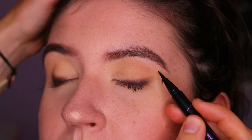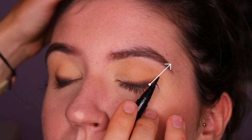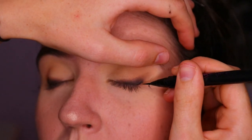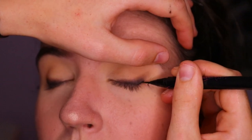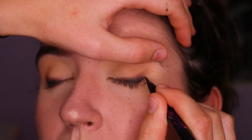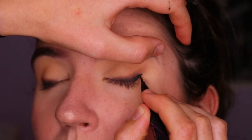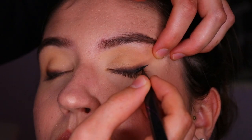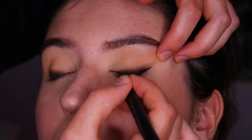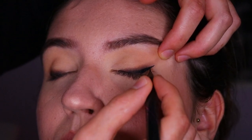For the winged liner I'm using my Maybelline Hypersharp liquid liner — amazing for getting a nice precise sharp wing. I start from the outer corner of her lashes, not the outer corner of her eye, because starting there would accentuate the downturned eye shape. So I cheat it by going a little further inward. I take my time slowly building up the wing, going at an angle toward the tail of her brow and filling it in. I do bring it toward the inner corner but only about two-thirds of the way across.